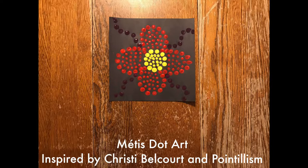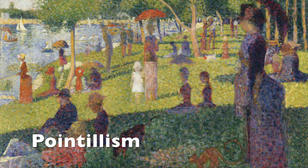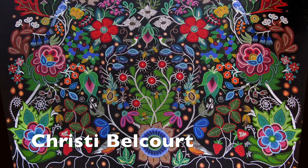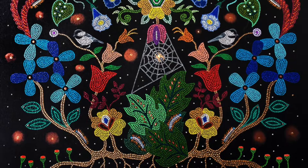I'm going to demonstrate how to do Métis dot art in your classroom, inspired by Christy Belcourt and Pointillism. Pointillism is a technique of painting in which small, distinct dots of colour are applied in patterns to form an image. Christy Belcourt, one of Canada's most popular Métis artists, has painted many popular artworks inspired by Pointillism. Her work is also inspired by Métis beadwork, which includes symmetry and beautiful, bold colours.